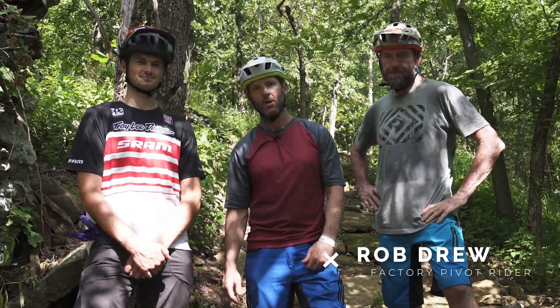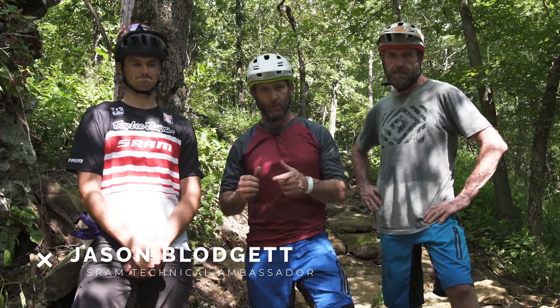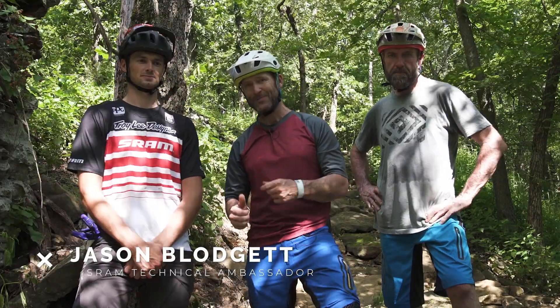This trail challenge is gonna be really fun because standing to my left and right are two very capable riders that not only are going to show you how it's done but they're gonna dissect each element of it. On my left you probably recognize big brother Rob Drew, factory Pivot rider, two-time BME masters champion and one of very few people who have cleaned the waterfall at South Mountain. On my right, absolute ripper, Jason Blodgett, former UCI level cross-country competitor, an absolute enduro slayer.